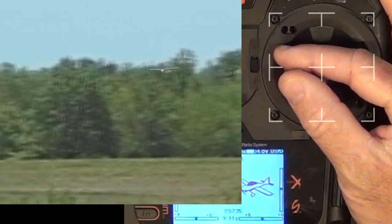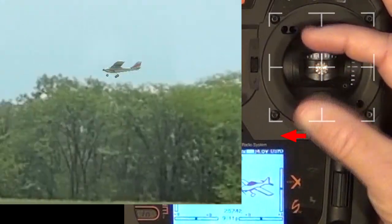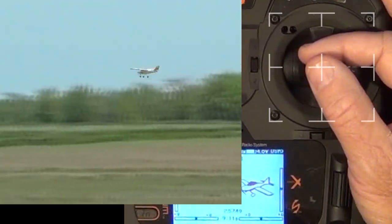The amount of trim should reflect the amount you are correcting with the aileron. Small corrections point to only needing a few beeps of trim. Large corrections will require numerous beeps, and likely two or three attempts to get the airplane fully trimmed.